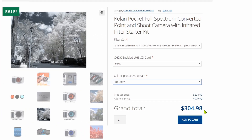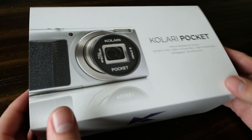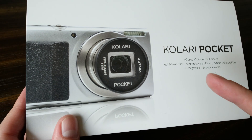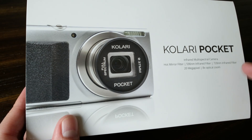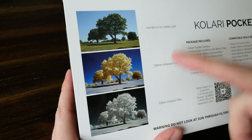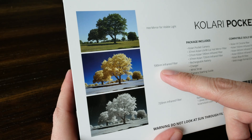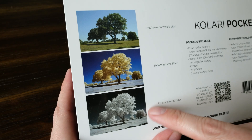Here's the box I received from Kolari Vision with the Kolari Pocket. This includes the camera, which has been converted to full spectrum, and it includes the hot mirror filter, the 590 nanometer filter, the 720, and then the additional filters — the 665 and the 850. From the back of the box you can see sample images showing what an image would look like with the hot mirror filter, an example with the 590 nanometer filter, and an example with the 720. Those are the three filters that come with the base kit.